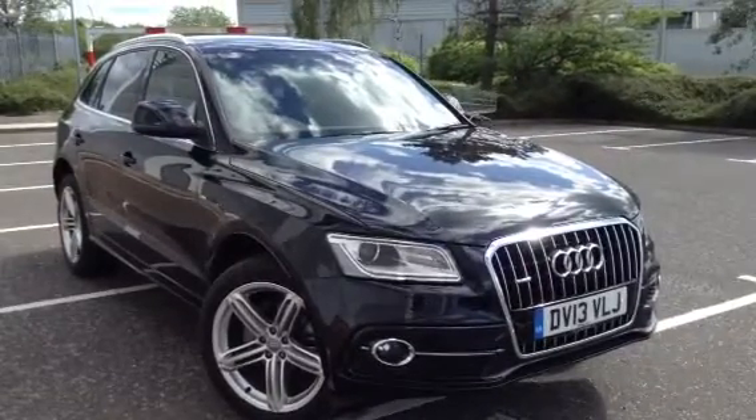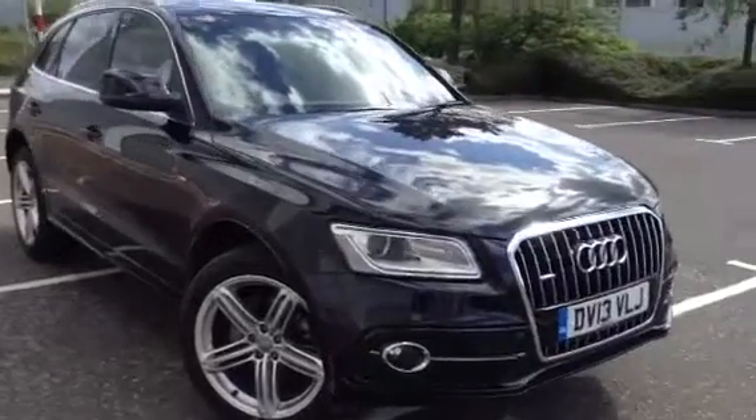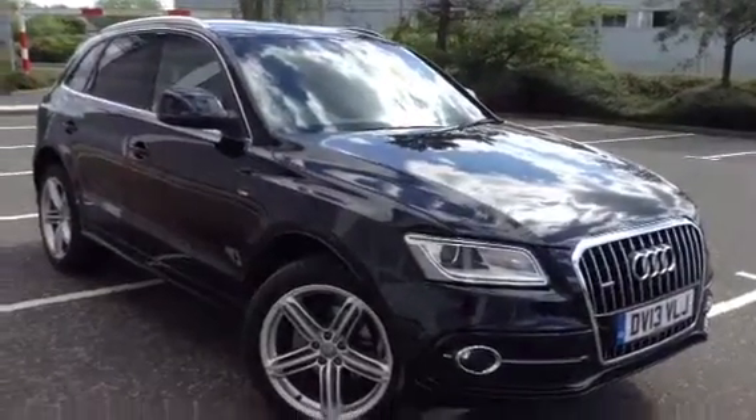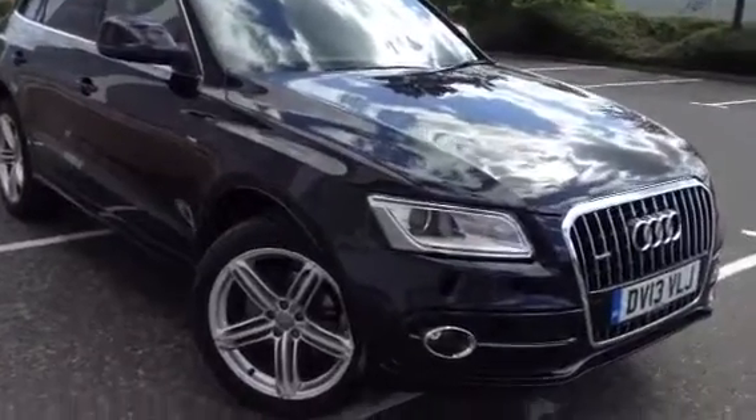Here we have a stunning 2013 Audi Q5 S-Line TDI Plus Edition Quattro in black. The car's pretty much brand new, as you'll see throughout the video.